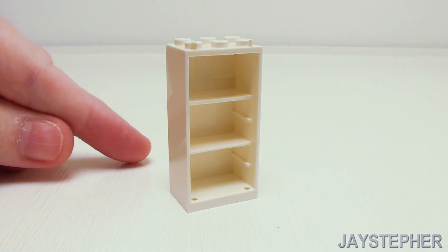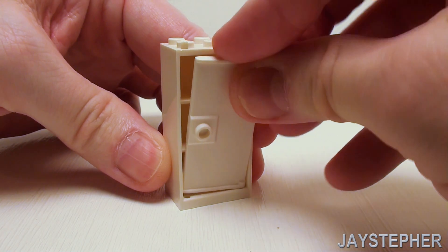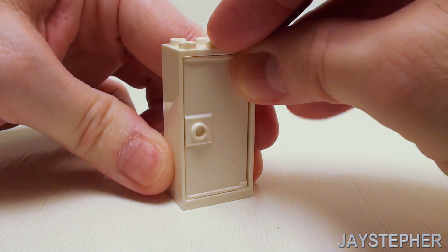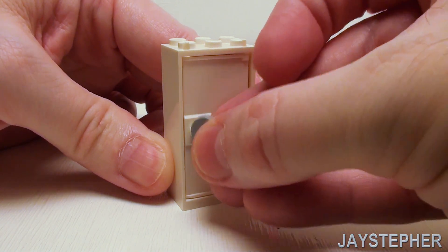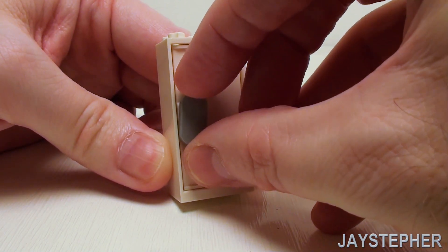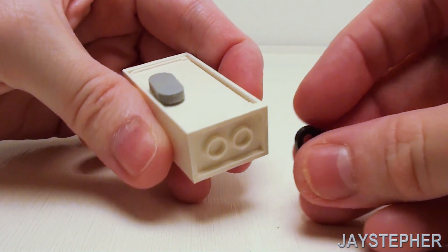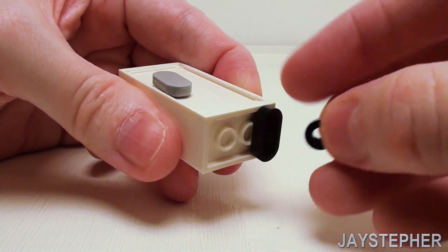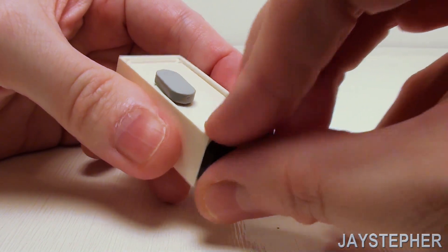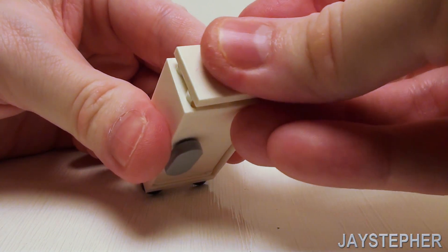For the refrigerator, start with a 2 by 3 by 5 cupboard and place a door inside. For a handle, a rounded 1 by 2 flat tile. For legs, a set of 1 by 2 rounded plates. To finish up the top, a 2 by 3 flat tile.